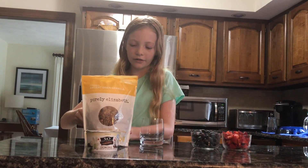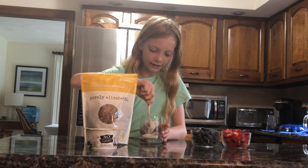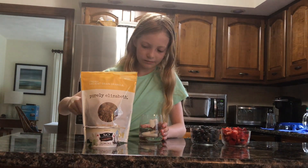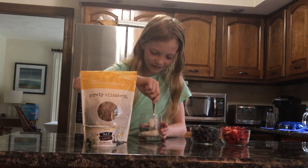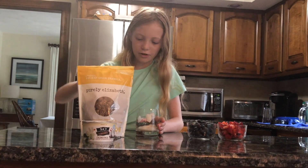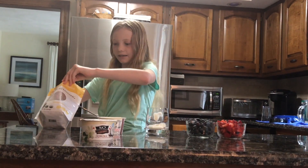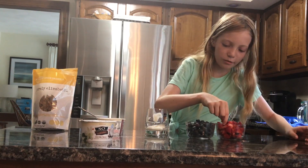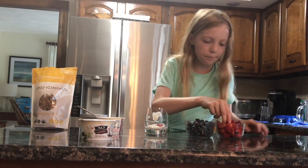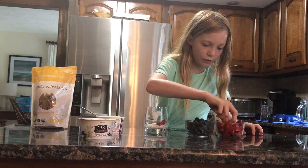So to start this Parfait, you will want to do a layer of yogurt. Let's just get that. There is no cooking involved, so good. Next you will want to do some strawberries and blueberries. Let's just plop a few of those.